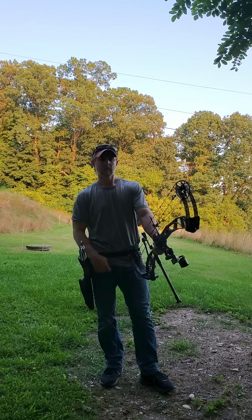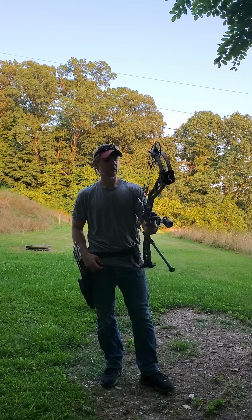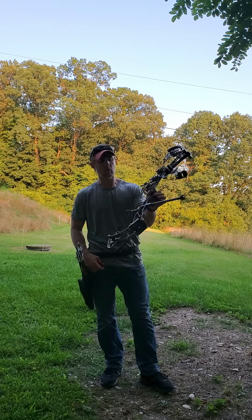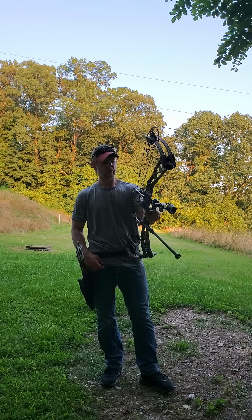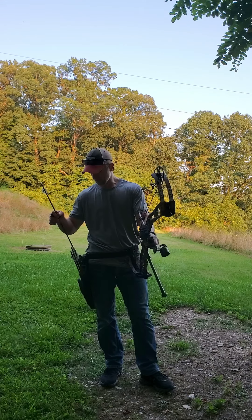Hey everybody, out here on the tap field range. Been fine-tuning some things on my bow, getting the sight dialed back in a bit more, shooting broadheads with these lighted nocks.